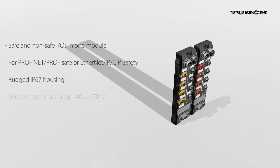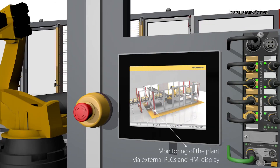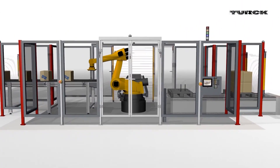The module's I/O points can be configured using I/O link, making it easy to adapt to each installation. And the safety functions can be configured and tested without connecting to a safety PLC.